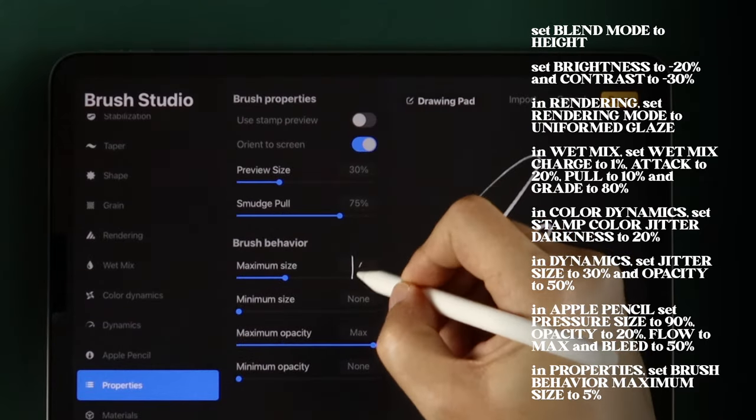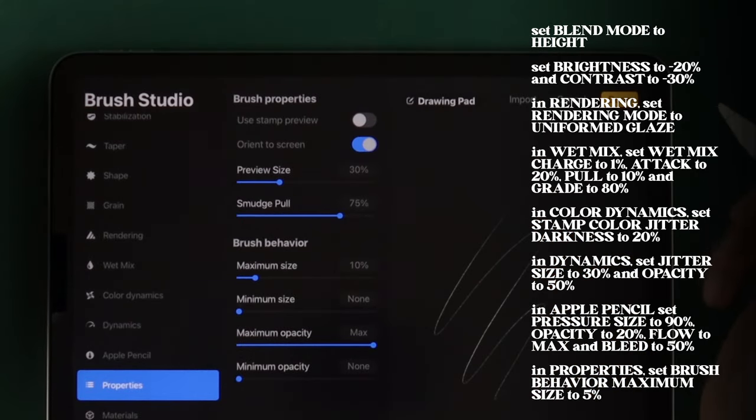Finally, in Properties, set Brush Behavior Maximum Size to 10% and Minimum Size to 5%.